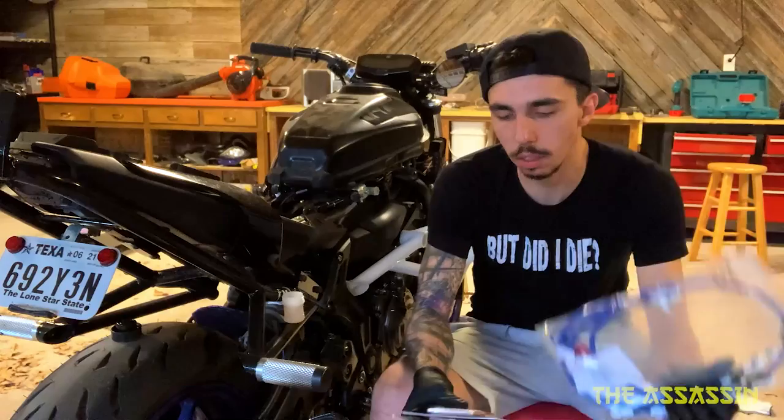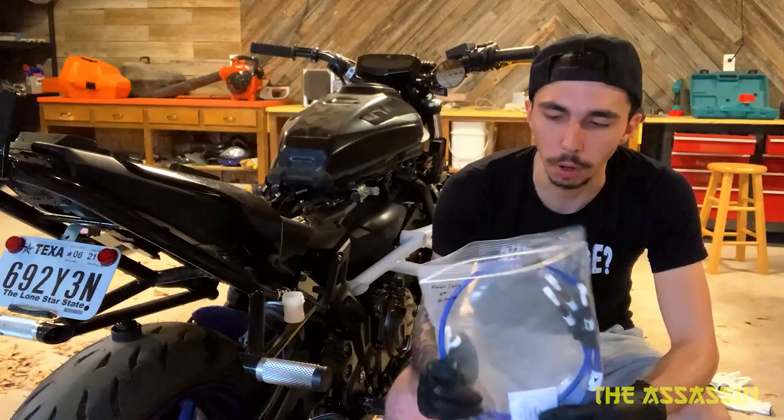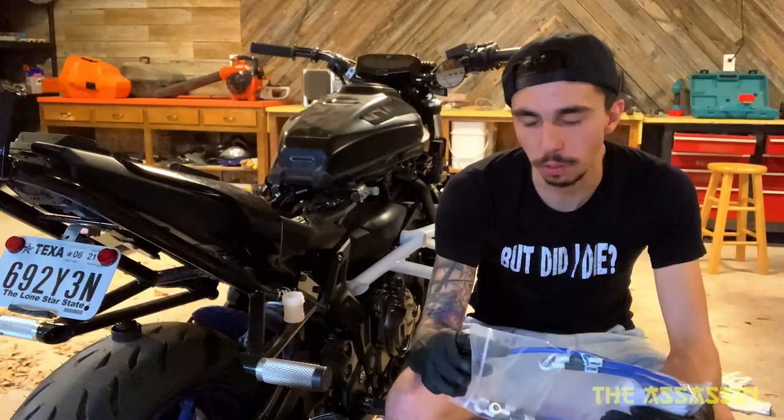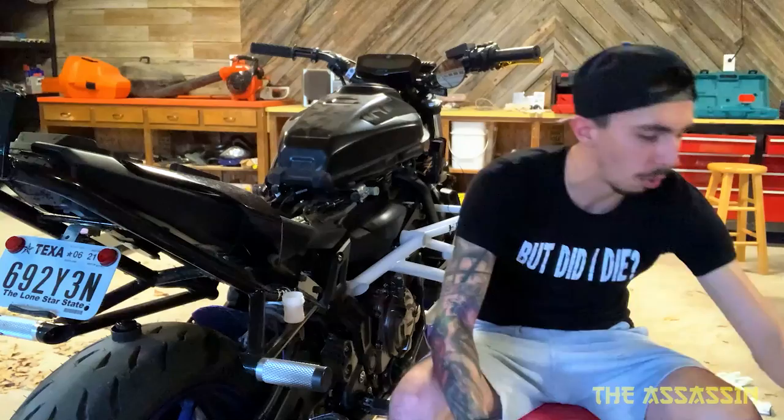I got these blue steel braided brake lines and I got these front and rear double H centered brake pads. EVC — that's the brand. These are from Core Moto. So what we'll need to do is completely flush out the old system, pretty much flush everything out before we even touch the new lines.